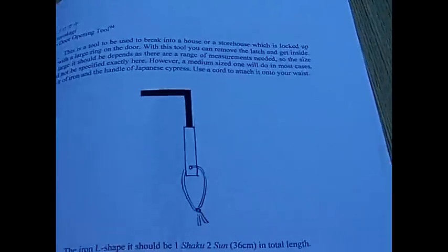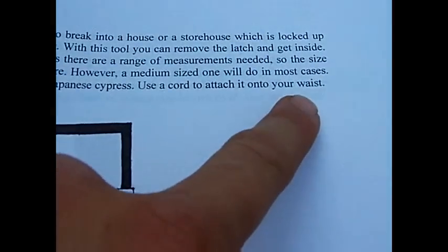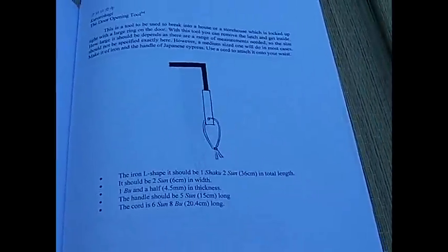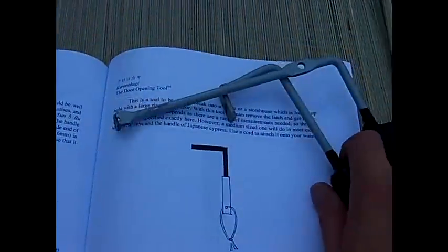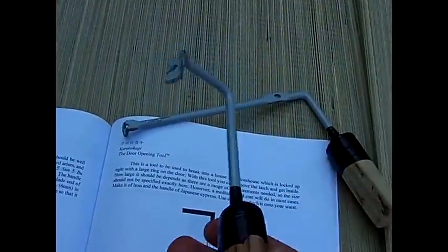And again it says: use a cord to attach it onto your waist. The best I can come up with — here you go — a couple of ninja lockpicks.